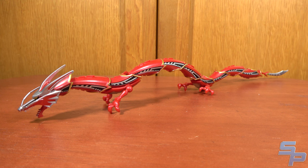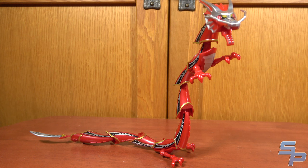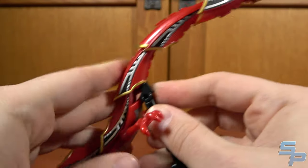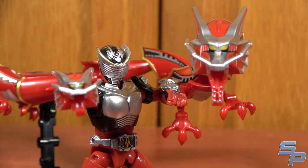Ryuki's contract monster is Drag Redder, a very long-looking dragon. The articulation's pretty cool — he's got ball joints all up and down every point of the body, which means he can stand on his own without any additional support stands. If you do want a pose that needs support, it works with the standard figure stand. The first weapon included as a bonus is the strike vent. This doesn't use the main dragon head, but comes with a smaller dragon head that can attach to Ryuki's ball-jointed wrist and allow him to do the strike vent pose.